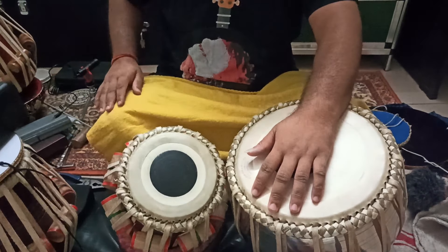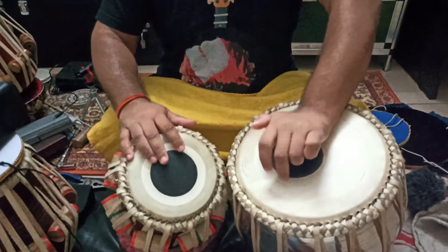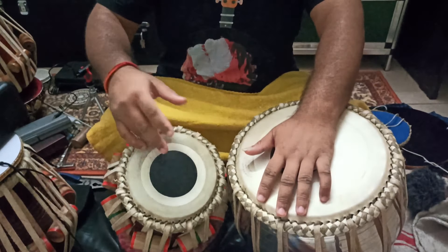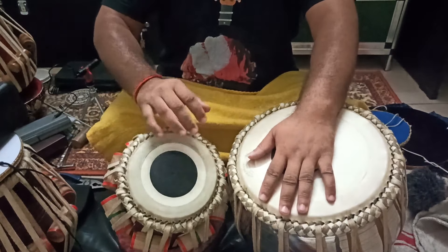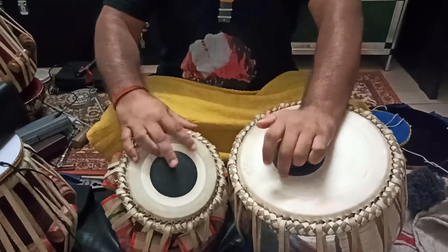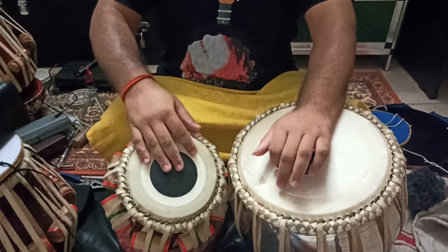You can play thin and improvise in between while playing slow. And then the fixed bols are there — there are two perfect bols of this Rela.